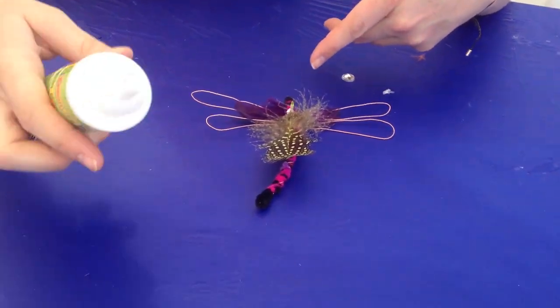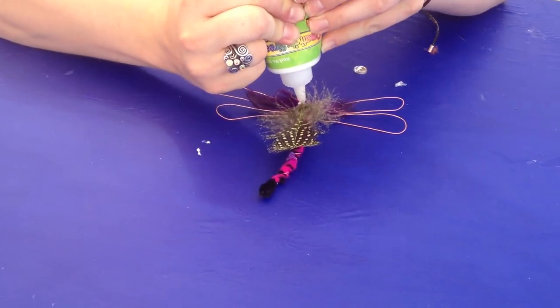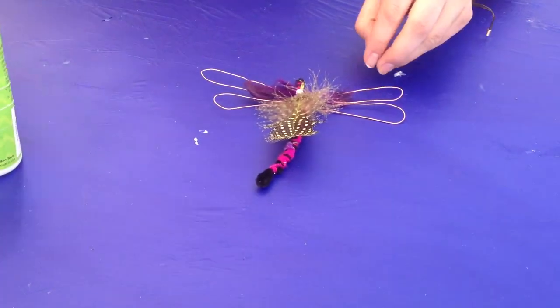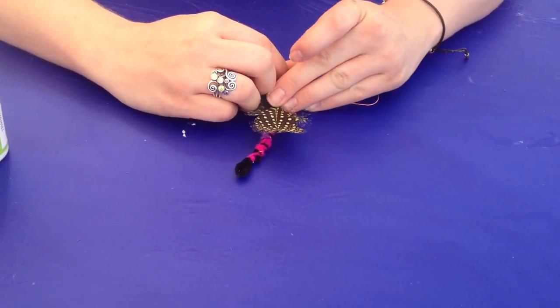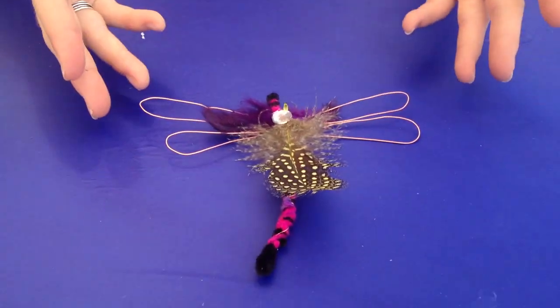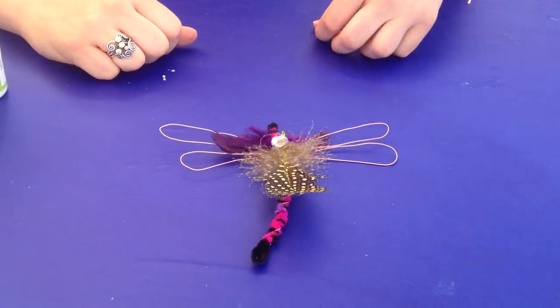Now we're going to finish it off with the gem. Take your gem and place it right on top. And there you go — you have your dragonfly. The glue dries in five to ten minutes and it'll dry clear.